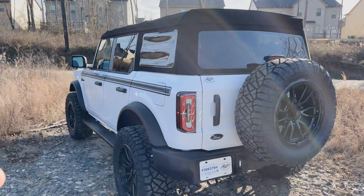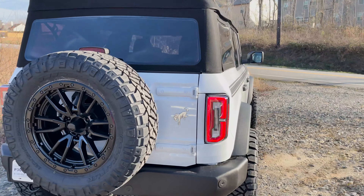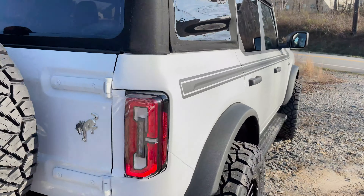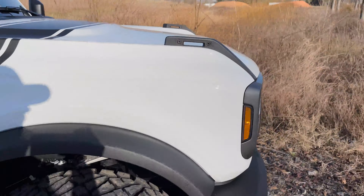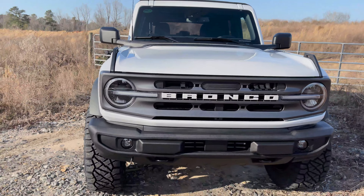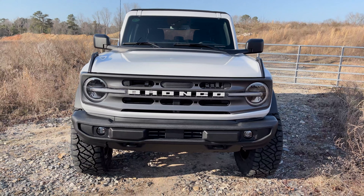We have a speedometer calibrator to make sure everything is all legit. It's a pretty clean way to elevate your Bronco with our Apex Edition package, and the Oxford White just hits a little bit different on the Bronco — it has a great unique vibe to it.